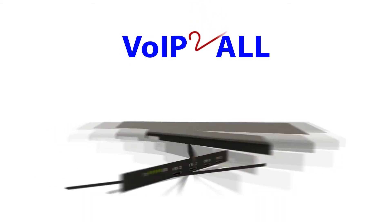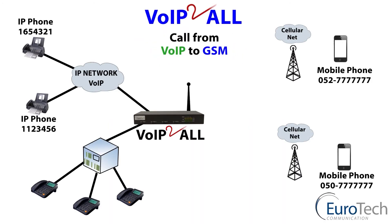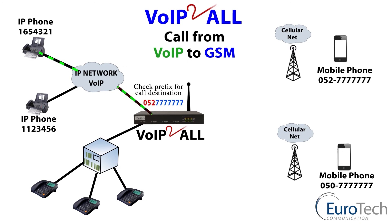Let me show you how it works. This is a four channel VoIP unit; however, all VoIP units from two channel to 32 work on the same principle. We are now going to make a call from VoIP to GSM. The IP phone calls the gateway, which checks the prefix and routes through to the cellular phone.